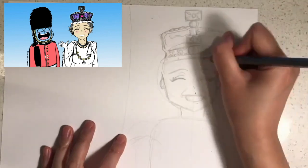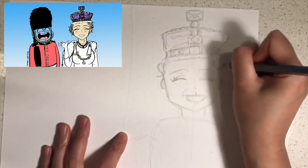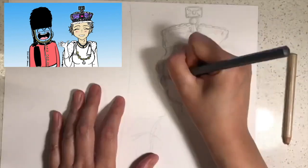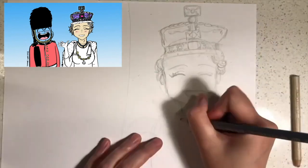Next I'd like you to draw a smiley face like this, a squiggly line for the nose, and a C and a reverse C for the ears. You can add small lines like this if you want to.